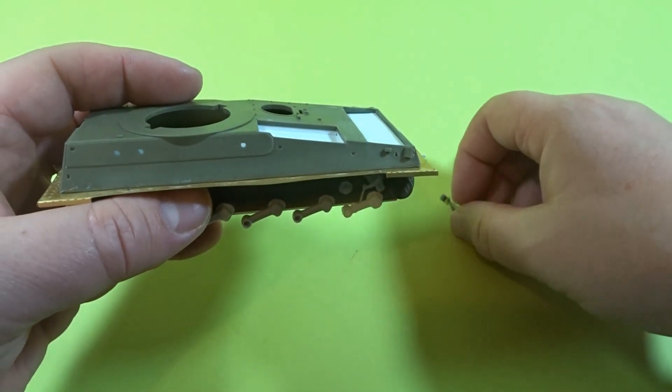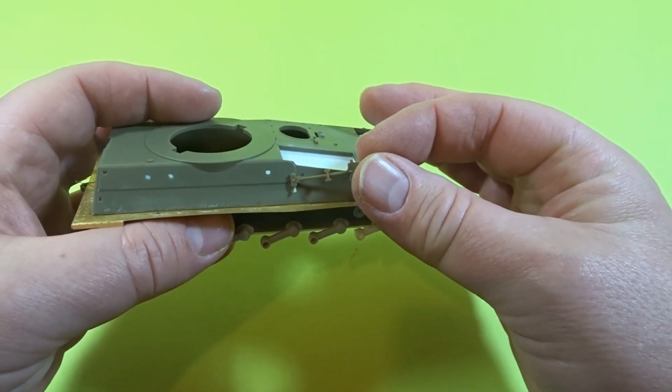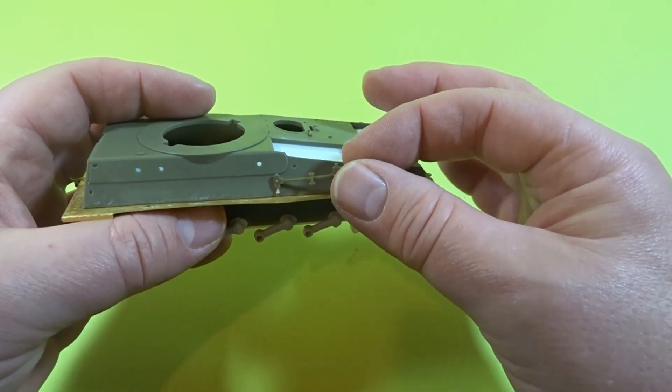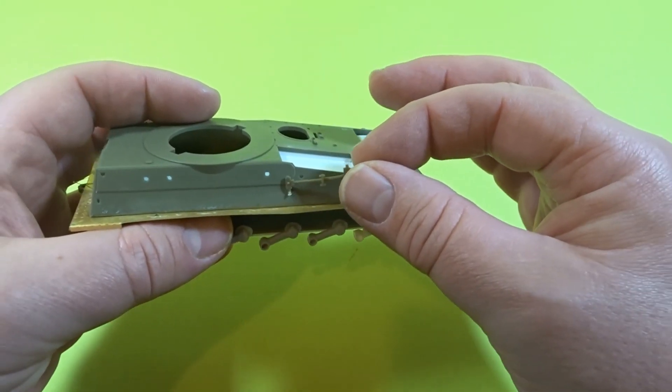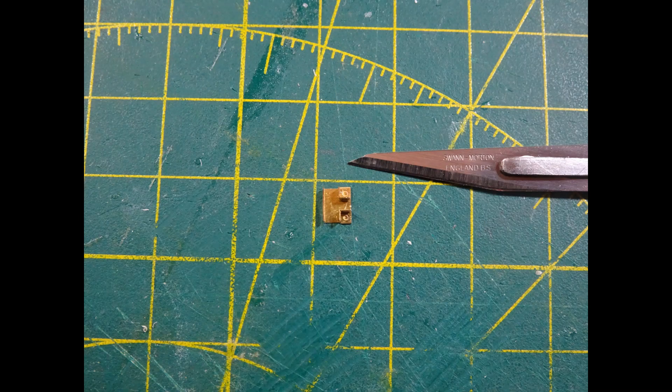Now on the sides, the first thing was to do the tools. This kit only provides a shovel, and because we're doing the Falklands Scorpions they actually had an axe as well, so it's a matter of getting the axe out of the spares drawer and getting the correct research photographs to allow me to position the tools on the side correctly. Then using the Eduard PE set I stripped back the shovel of all its brackets and bent the PE parts into place. There are a couple of little round discs on there where you need to put the nuts, so Meng nuts were used to add that detailing.